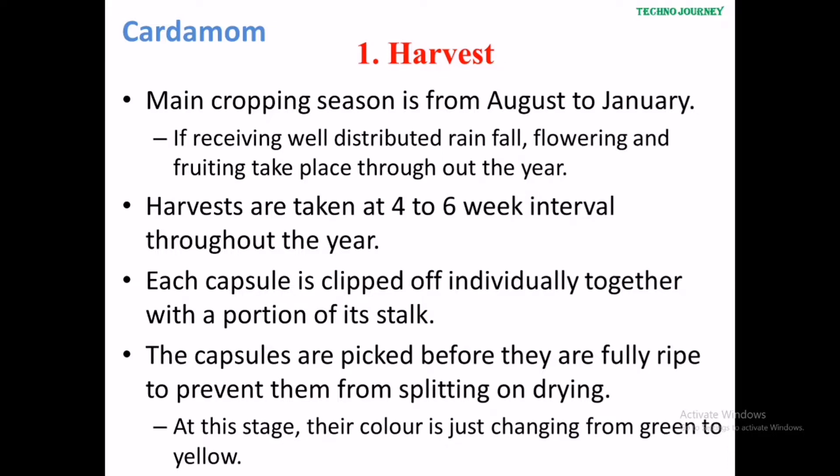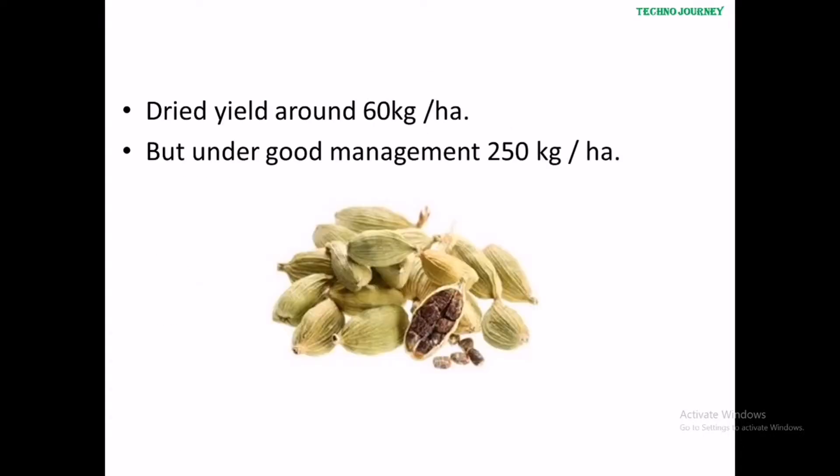The capsules are picked before they are fully ripe to prevent them from splitting on drying. At this stage, their colour is just changing from green to yellow. Dried yield is around about 10 kg per hectare. However, under good management practices, about 250 kg per hectare can be achieved.